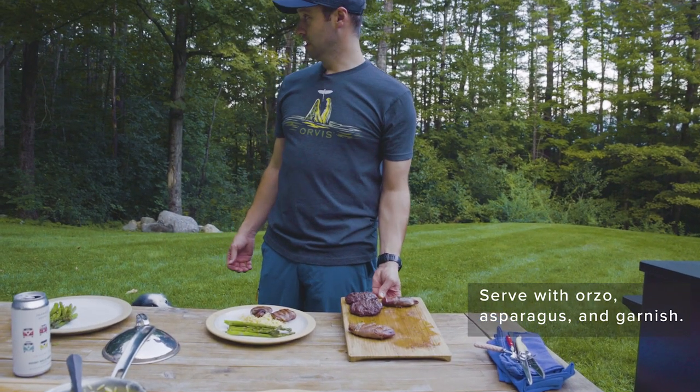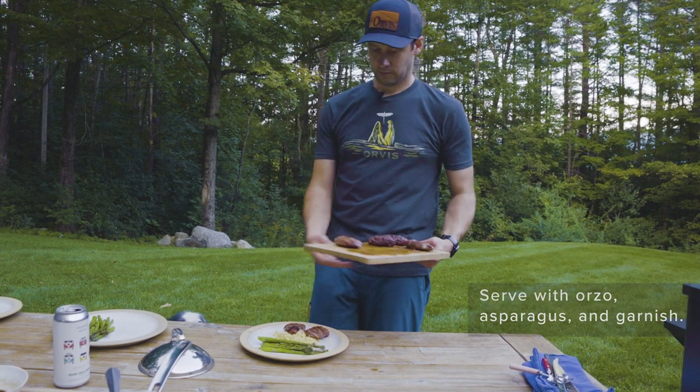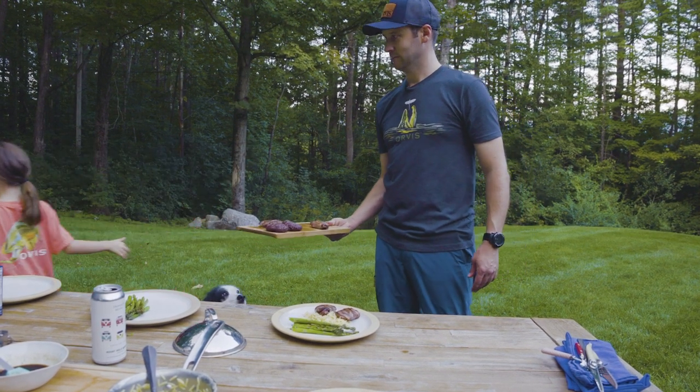And we're ready to eat. We got the burgers for the kids. Here, Pippa — you want a burger? Oh, you want the sharp-tailed breast? How is it? Is it good? All right.